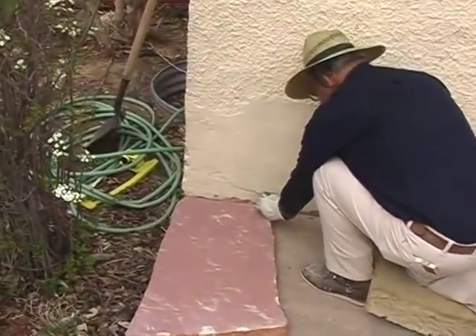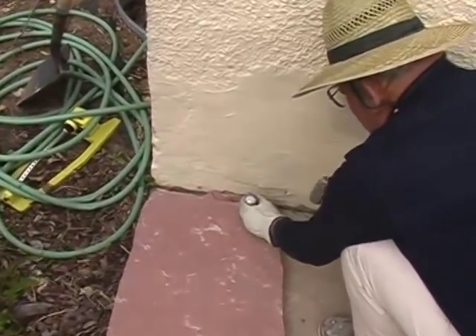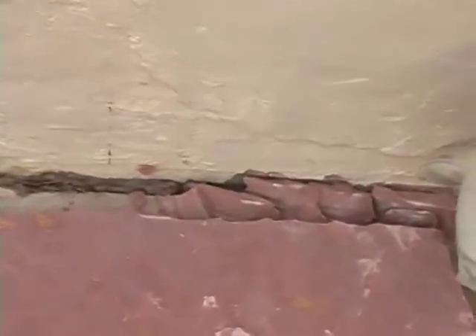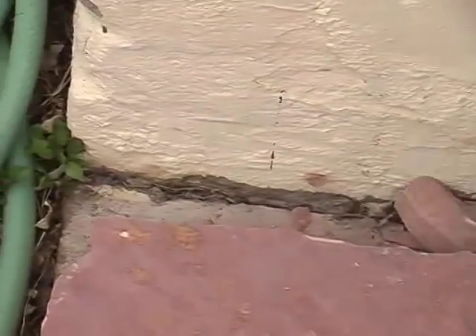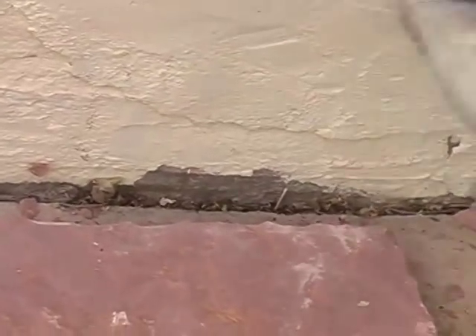We're going to start with our first stone cutting flagstone. I'm adjusting the joint so it is fairly even next to the house. The chipping tool does just that — it takes little bites out of the stone so I get an even joint. I'll take the pieces out of here and tap the stone on the end, then tap it against the house.